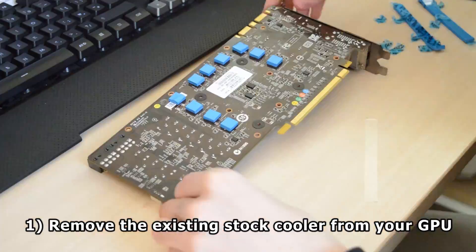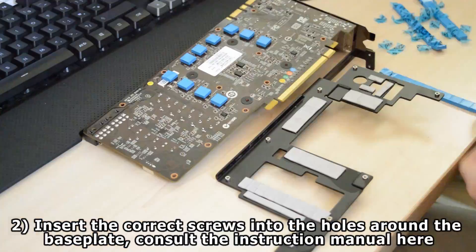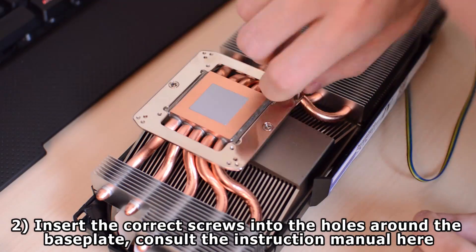First up, you want to be removing your stock cooler. And once you've done that, you want to be choosing and inserting the screws into the mounting plate on the actual cooler itself — that's where the copper is on the cooler.